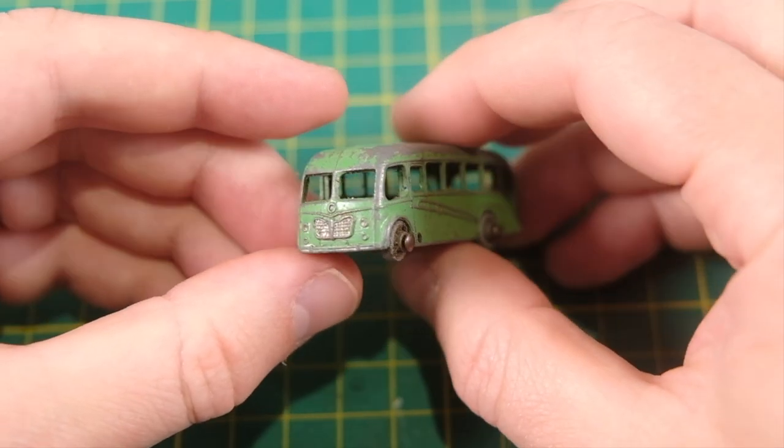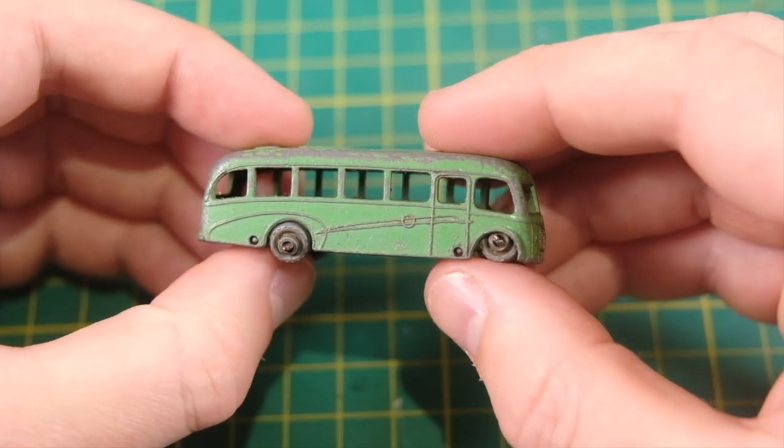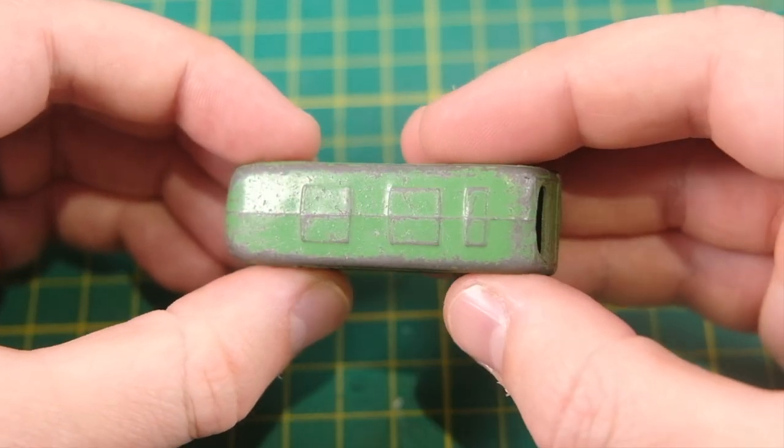Hello and welcome along to another installment of Diecast Restos, where this week I'll be restoring two coaches. These are the 21A and longer 21B versions of a Bedford Dupal luxury coach.